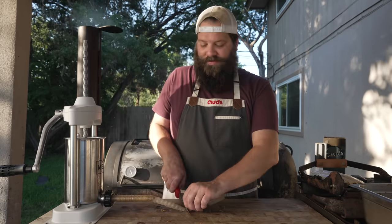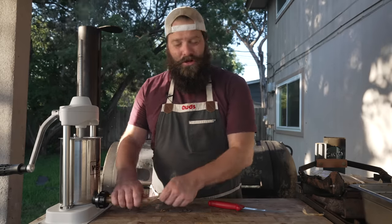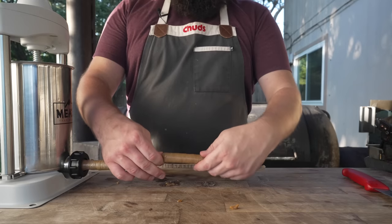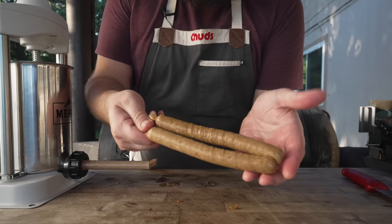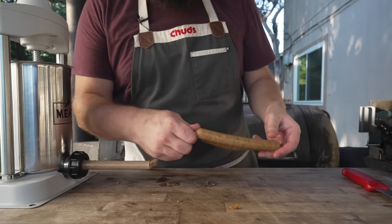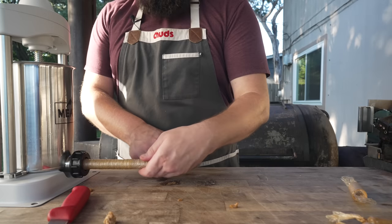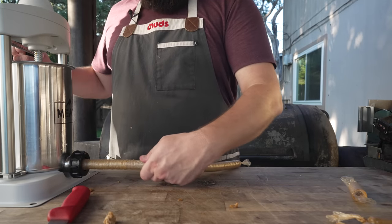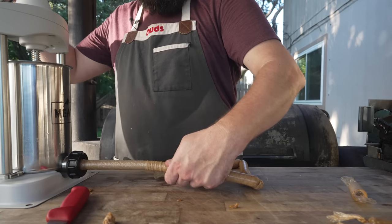Snip the tip, tie it off. These are 22 mil and we got two little weens — not too confident in these but I guess we'll see what happens. Going for some pretty long dogs today, not quite foot longs like last year, but enough that they'll hang out of the bun a little bit. These collagen casings are nice because they definitely don't want to pop, so you can make them nice and plump.